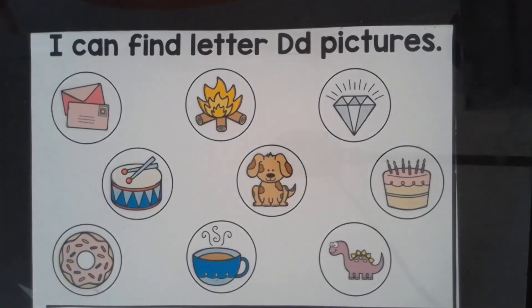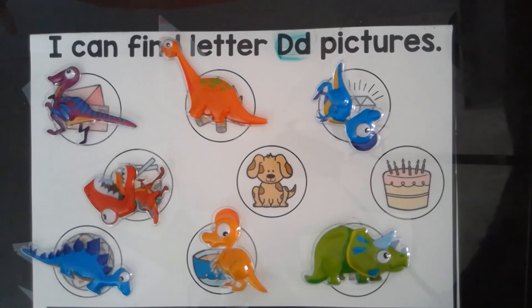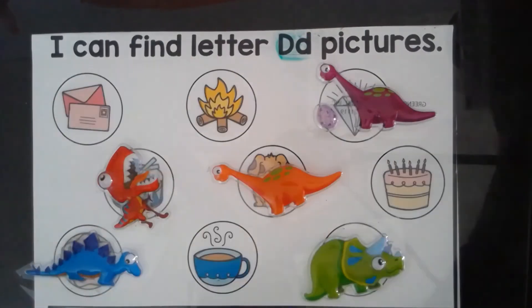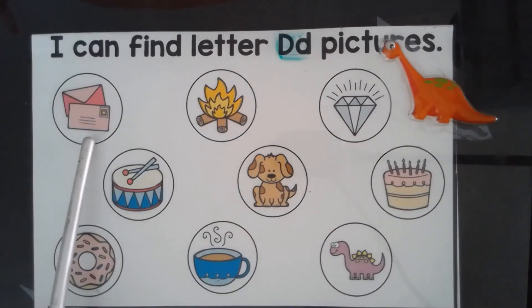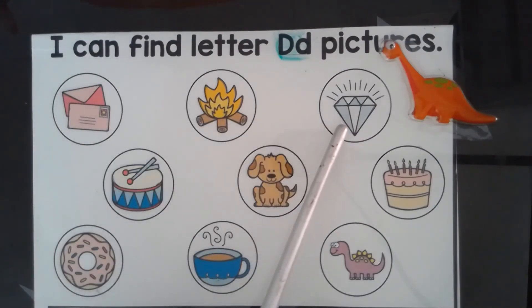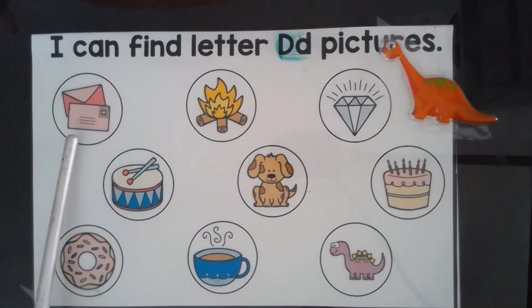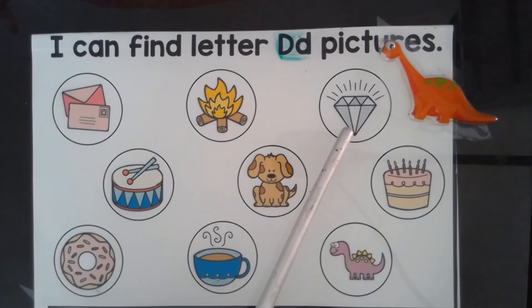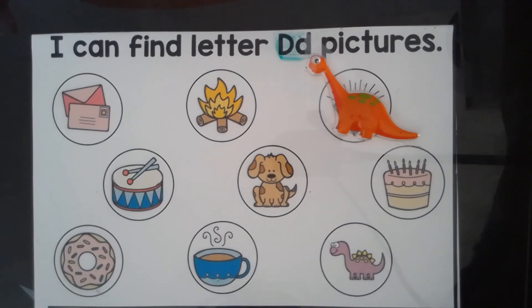I can find letter D pictures. Envelope. Fire. Diamond. Help our dinosaur choose the D picture. D — dinosaur. Envelope. Fire. Diamond. Diamond is our D picture.